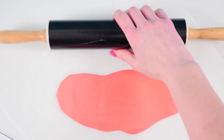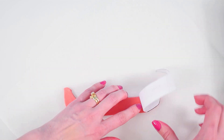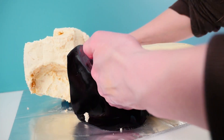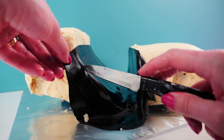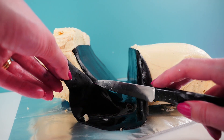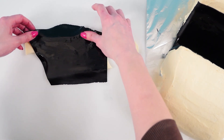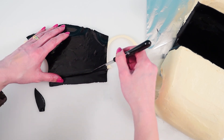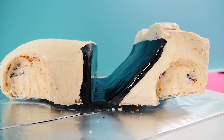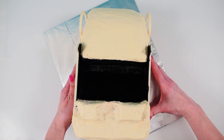Roll out some pink fondant, add the spoiler template on top, cut around it and then leave that on some baking paper to dry out. Place some black fondant onto the inside of the car and then trim it off just a bit bigger than it needs to be so it wraps around the edge slightly. On top of the white chocolate add a thin layer of black fondant — it just needs to cover the middle section — then trim it along the edges. Using a tiny bit of water, add that into place on the sides of the car and push the two sides together.